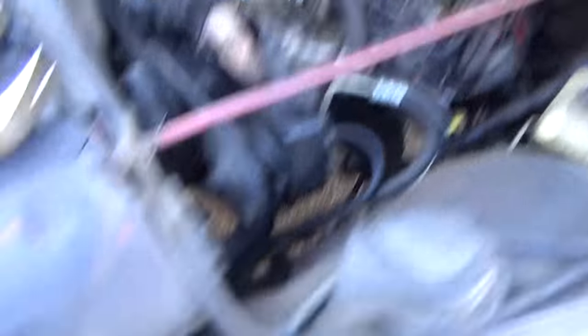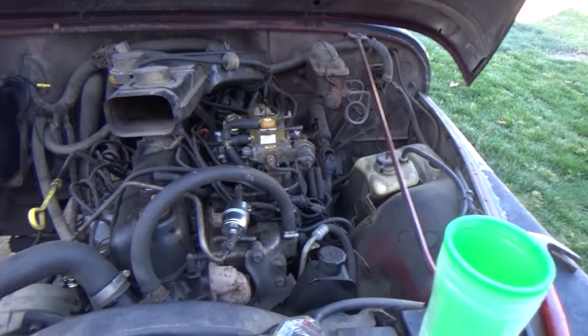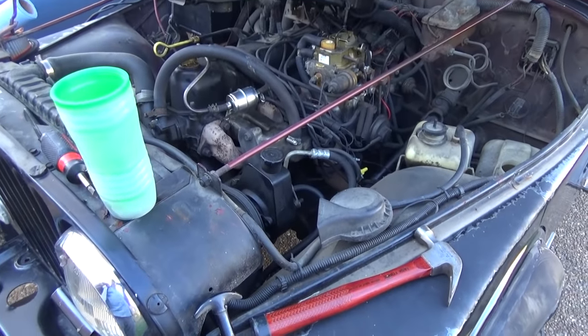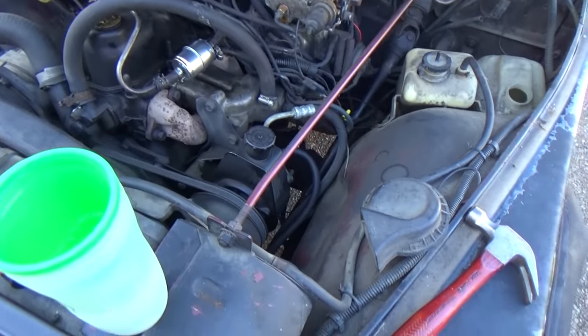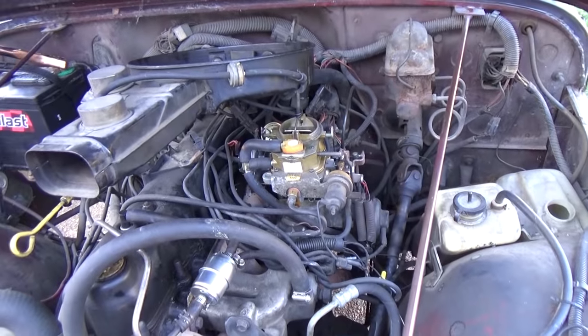Yeah, we got fuel coming out. All right, Dev, what do you think? Time to replace the carburetor. Pretty much these electronic carbs on the CJs and the early YJs — before they went to fuel injection — just sucked. They're terrible.